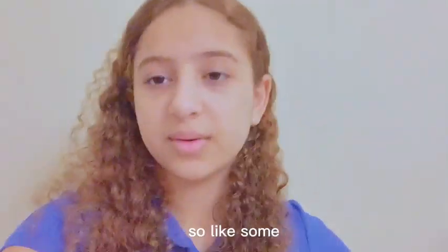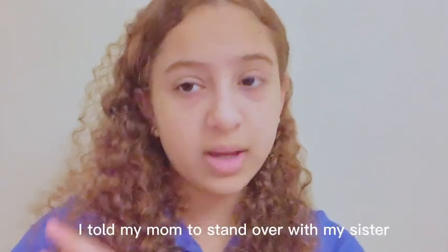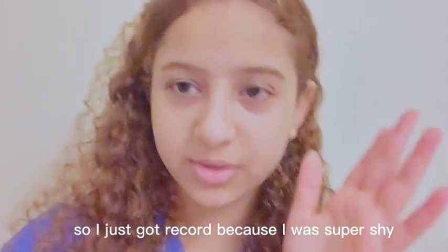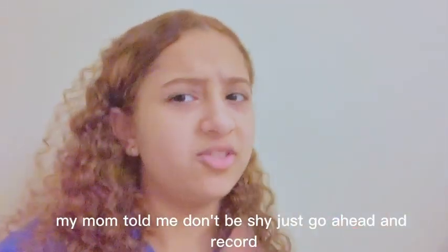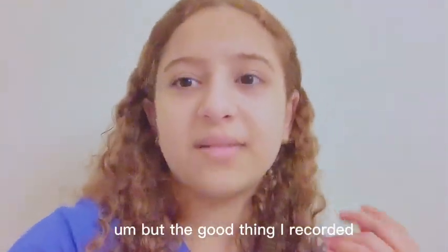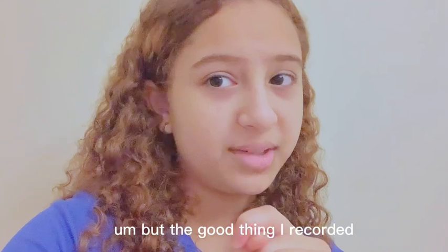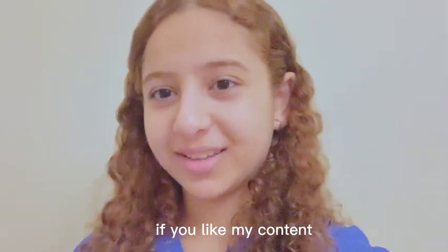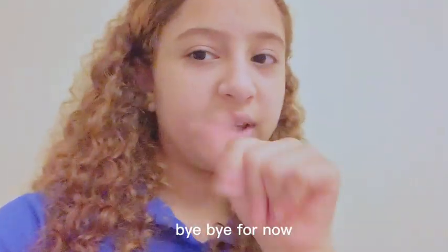I told my mom to stand with my sister so I could record because I was super shy. My mom told me don't be shy, just go ahead and record. But I was very shy. The good thing is I did record! Please leave a like and subscribe to my channel if you like my content — bye bye for now!